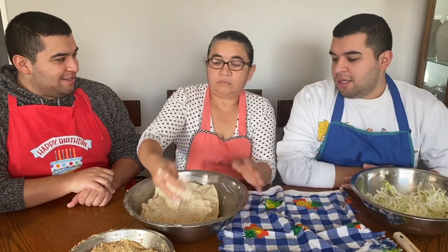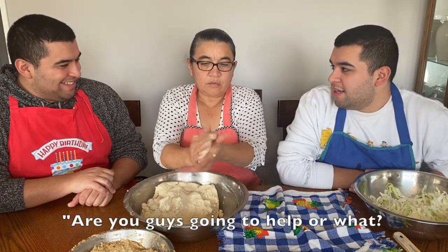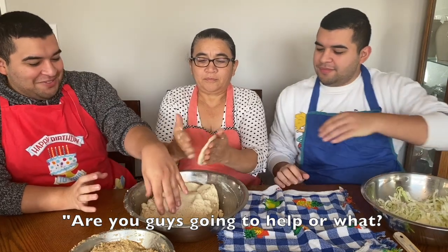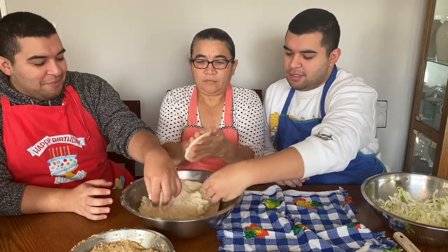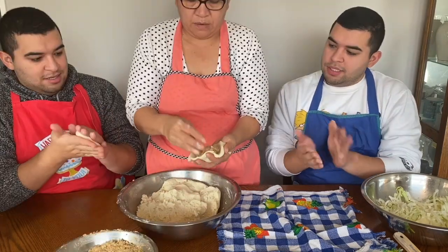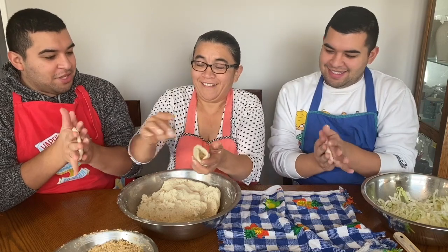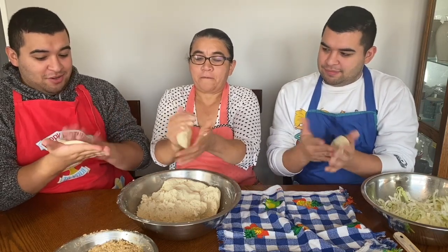So you get a piece of masa — about this much. You make it a perfect circle.